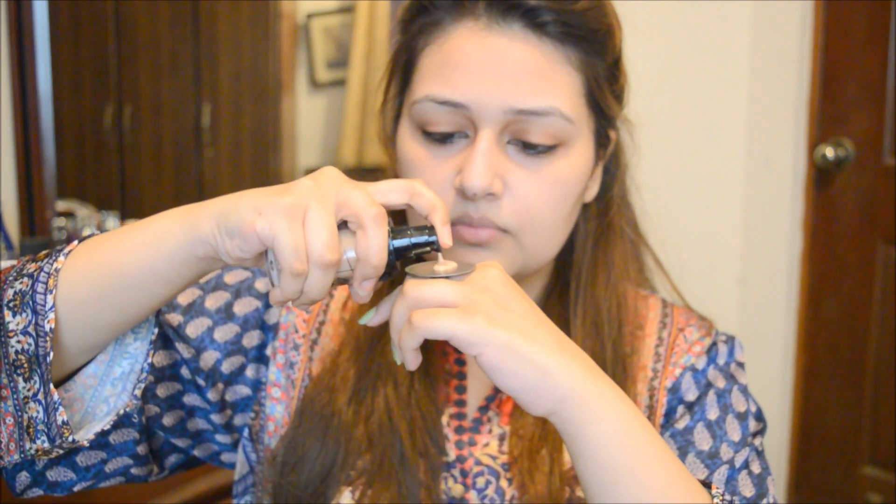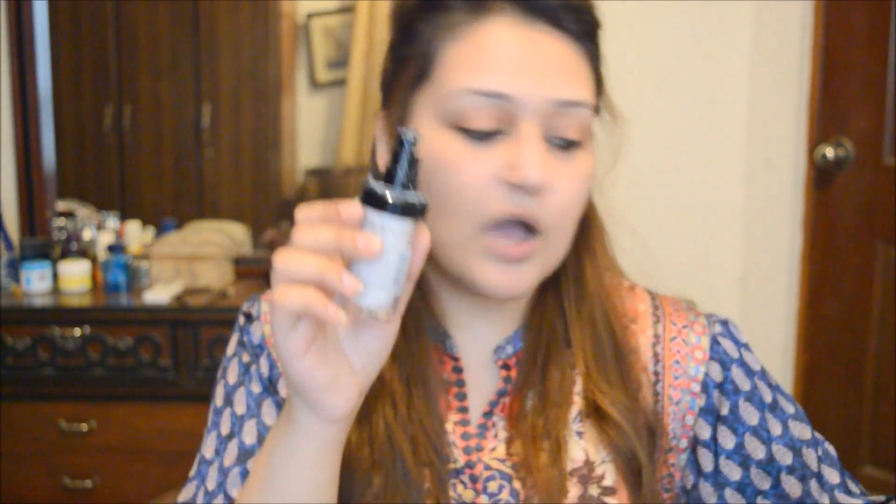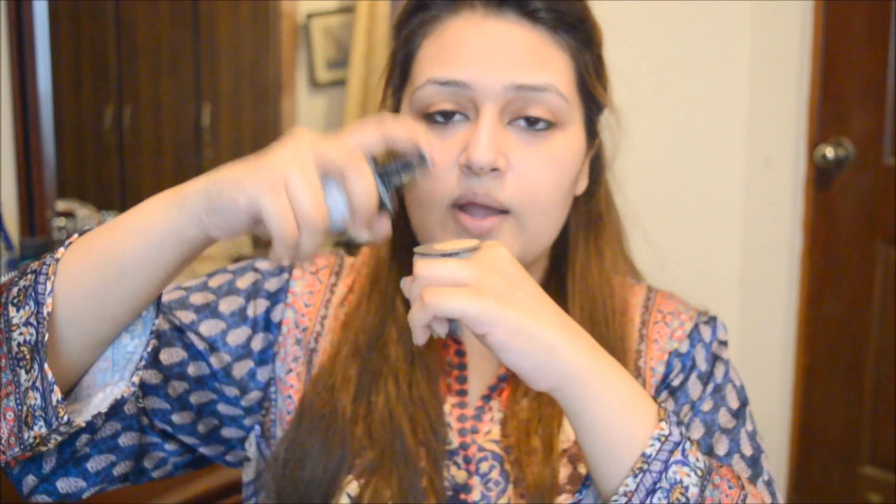I'm just going to be shaking some of the product and applying it on the palette. Okay, so I have this much on. The foundation is not too thick and not really runny — it comes somewhere in between. I feel this could be a little dark for me so I can always use the white one. Let's see how this works.